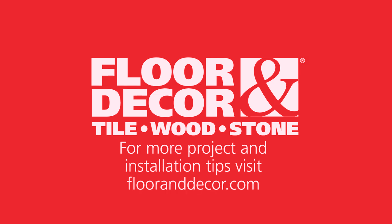For a variety of floor installation and maintenance materials, visit your local Floor & Decor and at FloorAndDecor.com.